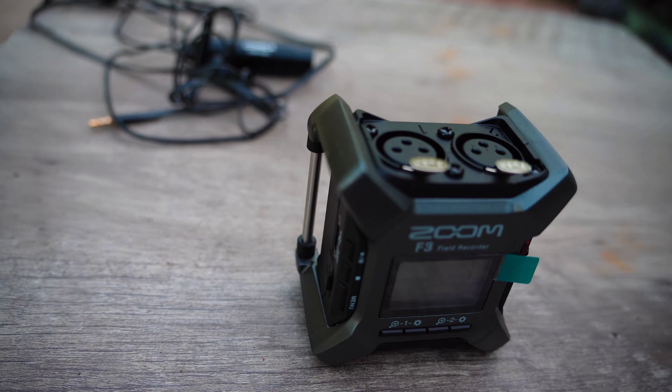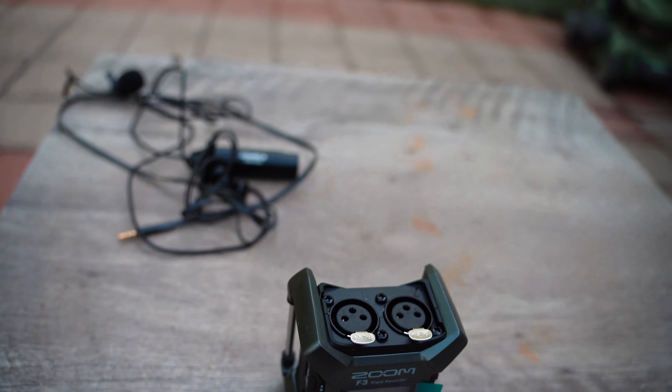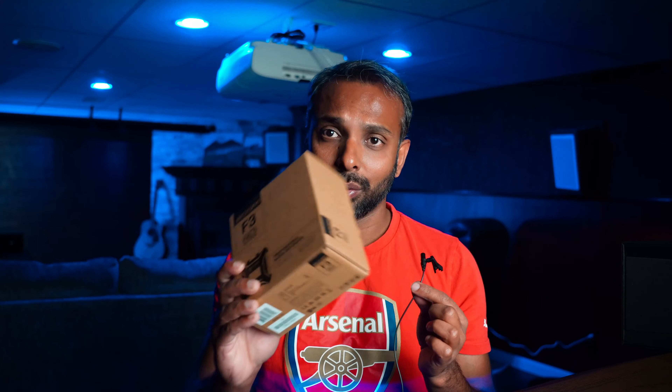...the Zoom F3. The Zoom F3 is going to be awesome, and I will demonstrate how, because this is a professional quality audio recording device. It has two XLR inputs, better preamps, and better overall sound quality. We'll unbox this and take it to testing and see how it is significantly better. So I'm going to put this microphone aside and focus on the unboxing.